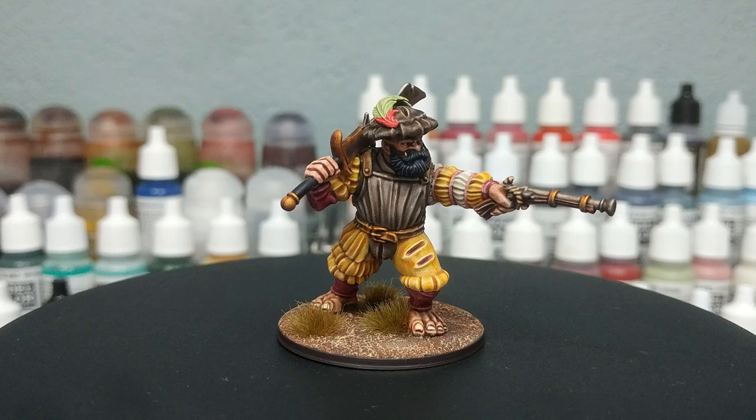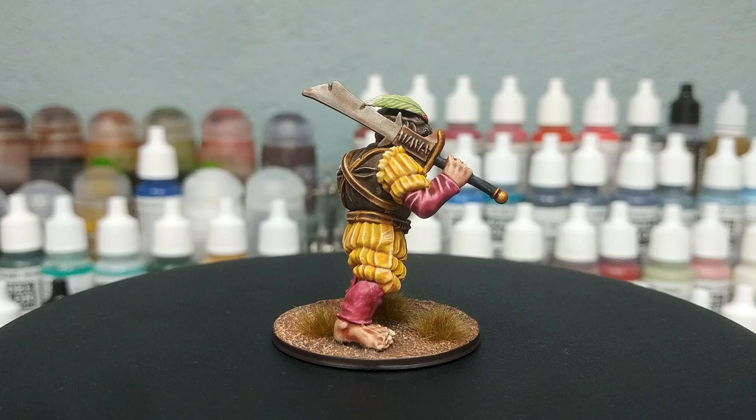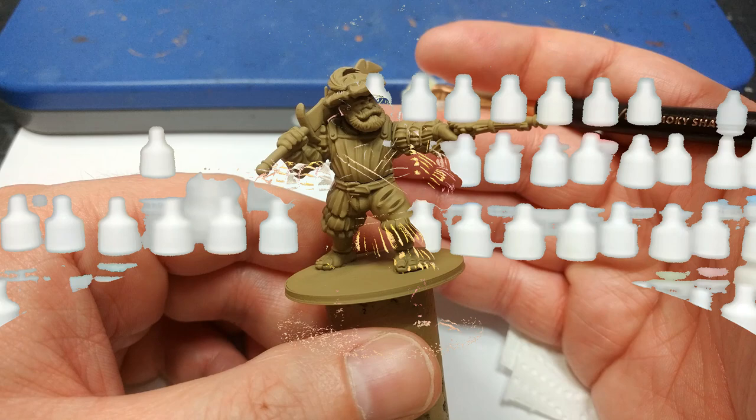Today I painted something really for myself — there's not a lot here you might not have seen before, but I had a lot of fun so I went ahead and recorded anyway. All the paints will be listed in the description below, same as always. Let's get started.